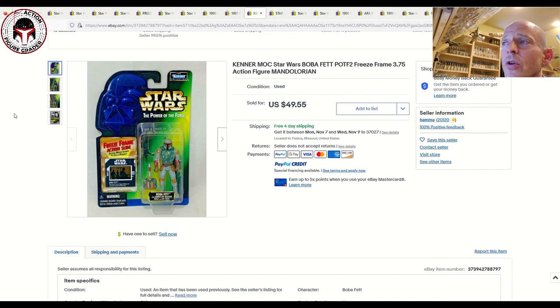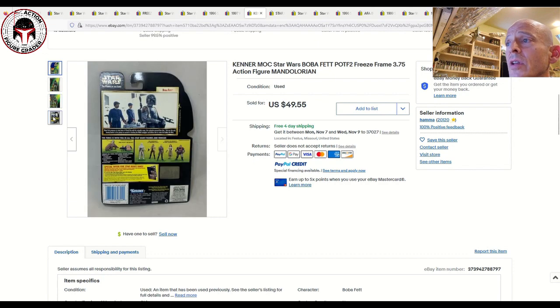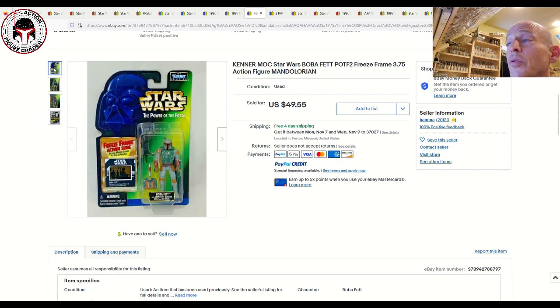Next up is a very desirable one: the U.S. freeze frame action slide for Boba Fett. There's also a Canadian version that's a little more expensive. In very high grade — AFA graded — this can command $150 or more. This one was ungraded and sold for about $50, which was a great buy given how good the condition looked. It had full circles and a little card curl, but overall a pretty good price. The freeze frame action slide Boba Fett, the AT-ST driver, the Sand Trooper, and of course Wuher are among the more desirable freeze frame action slides.